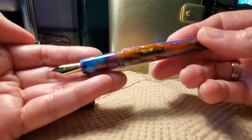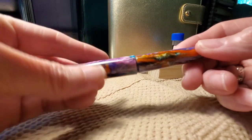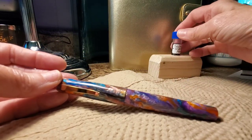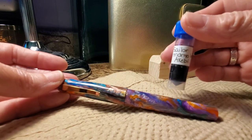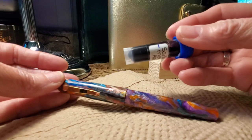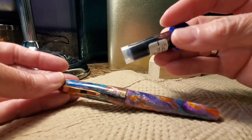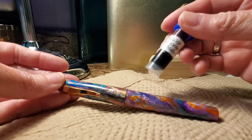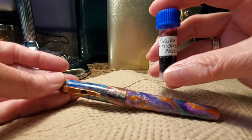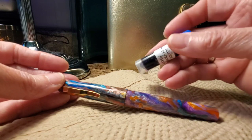This is a fine point nib. The pen came with a converter as well as an ink cartridge. I decided to ink the pen with Sailor Monyo Akibi, which is a beautiful saturated purple-red color. A lot of people, when they see a swatch or see it in writing, automatically think it is the Iroshizuku Yamabudo.